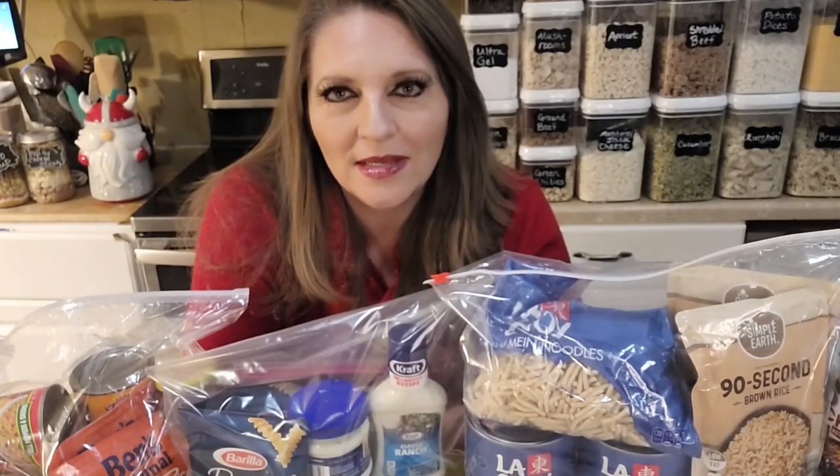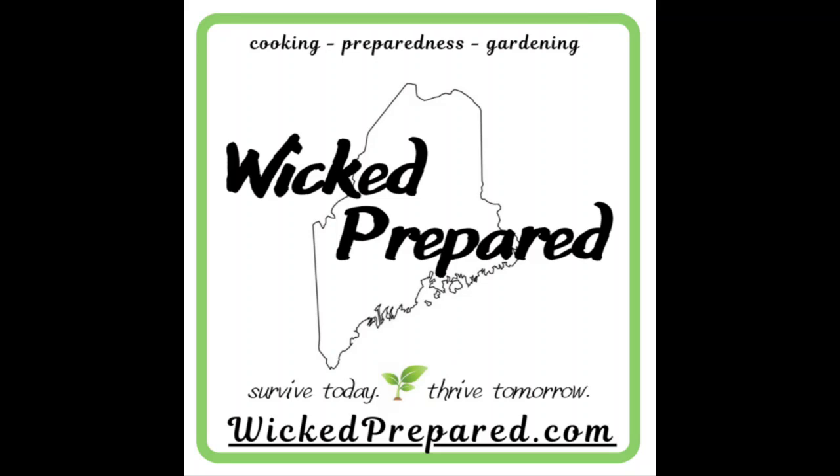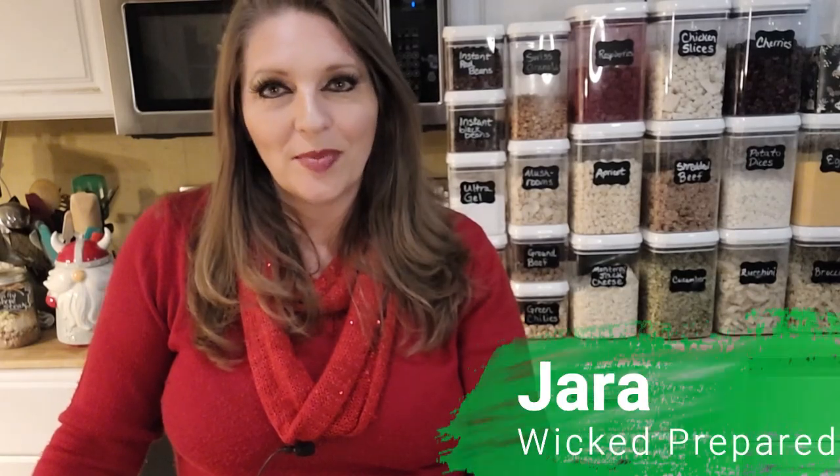An easy and stress-free way to feed your family in an emergency. Hey guys, it's Jarrah with Wicked Prepared. Welcome back to our channel. Today we're going to be making some emergency meal kits. The purpose of these kits is to give you one less thing to worry about in the event of an emergency. You may be without power, without running water, things may be chaotic, hectic, and stressful. But your family still needs to eat, so all you need to do is grab one of these kits off the shelf and you have everything you need to make and serve a complete meal to your family.